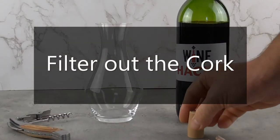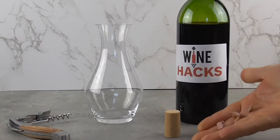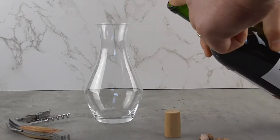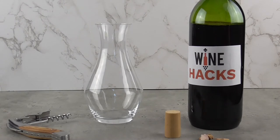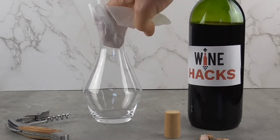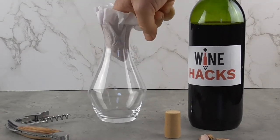Even when you open the wine perfectly, you might find cork pieces in your wine. This often happens, especially with older vintages, where the cork can disintegrate into the bottle. With younger vintages, a small fragment may crack off. Either way, the cork pieces need to come out — this is one of those wine hacks that is a must.